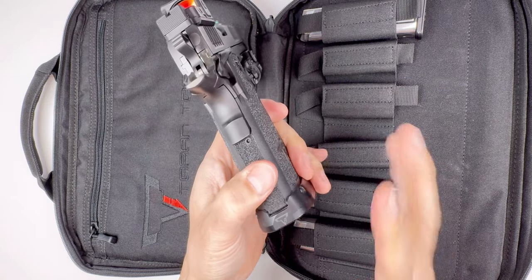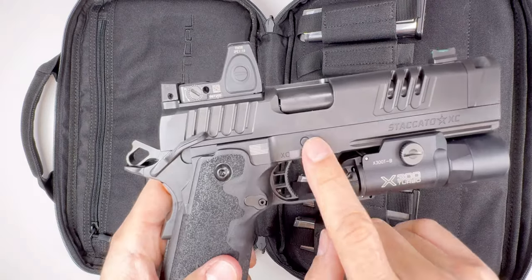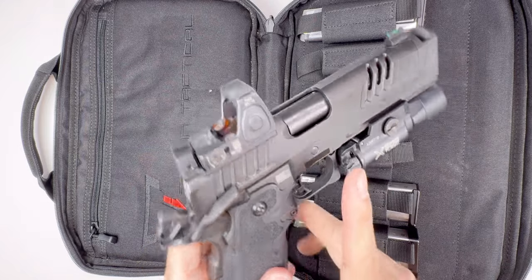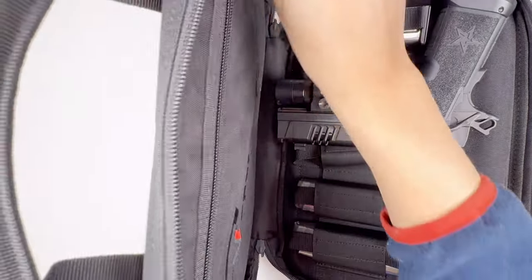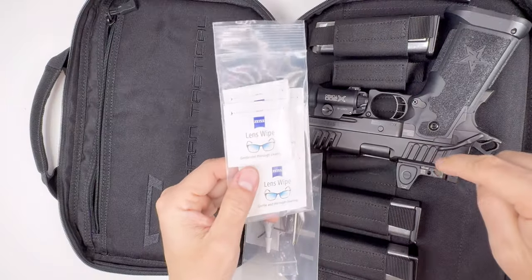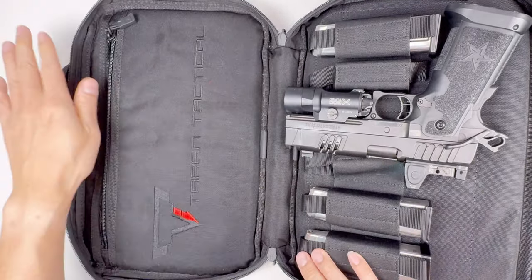The Terran Tactical magwell is the carry version — very minimal, more minimal than the default Staccato version. I haven't stippled it yet but I might take it in to get it stippled in the future. There's a flat slide stop and takedown lever straight from my Staccato P that I moved over. In the other compartment I carry accessories: my duty ammo which is hollow point with a gel insert, a lens wipe for the RMR or RMR HD, and a few small tools.